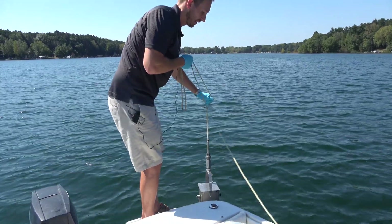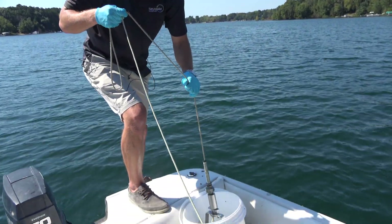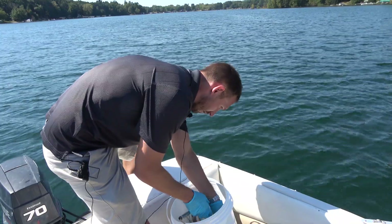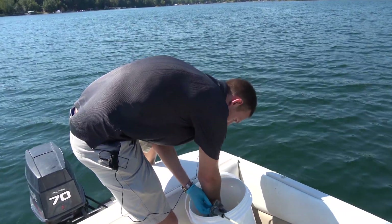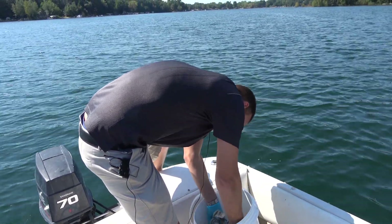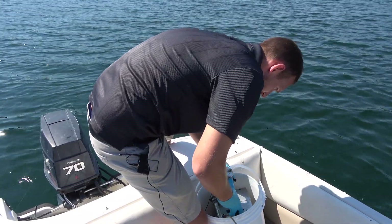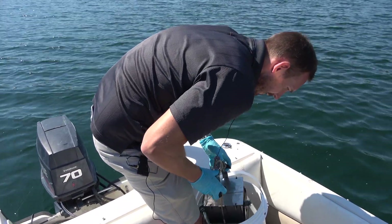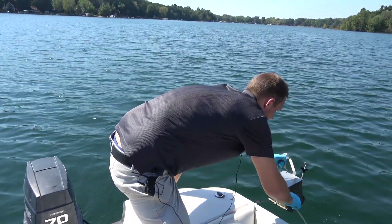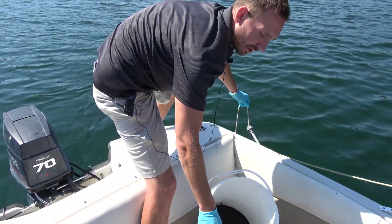Now that we've pulled the sample — or collected the sample — from about 35 feet of water, we're going to take it out and transfer it directly over to a bucket where you can empty the sample. Toss the empty dredge over so you can clean it out with water. There you have it — muck sample in the bucket.